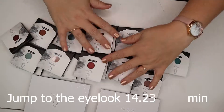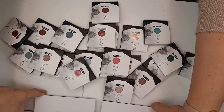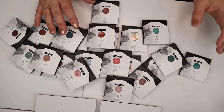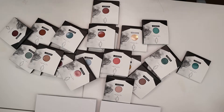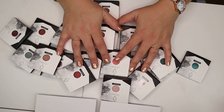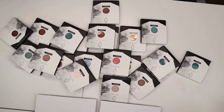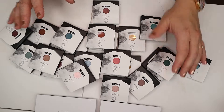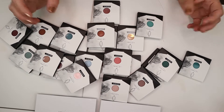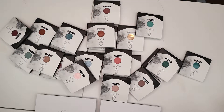Today I want to unpack all of these little Lethal Cosmetics eyeshadows and put them into little palettes. I'm going to make a very fall-inspired palette and a palette with the shades that are left. I took a poll on Instagram and 90% wanted to see me do this on camera, so I'm going to do it. First I'll unpack all of them and we'll see all the shades — this is probably going to be sped through because there's a lot.